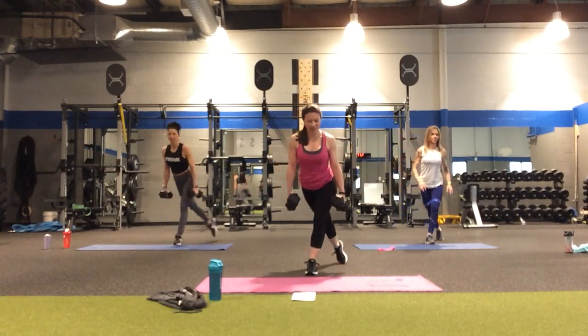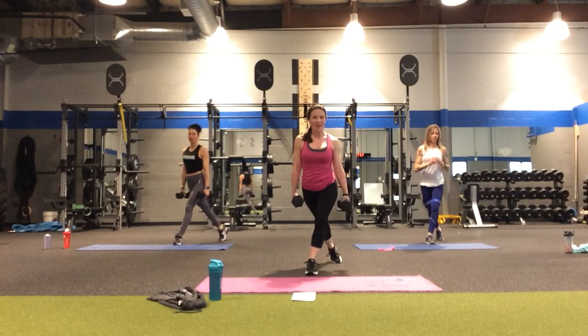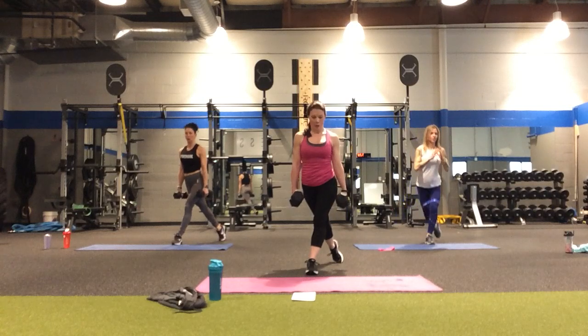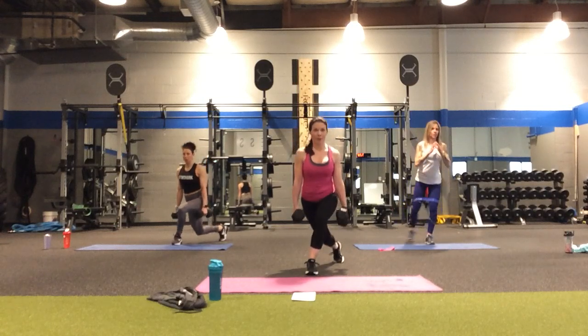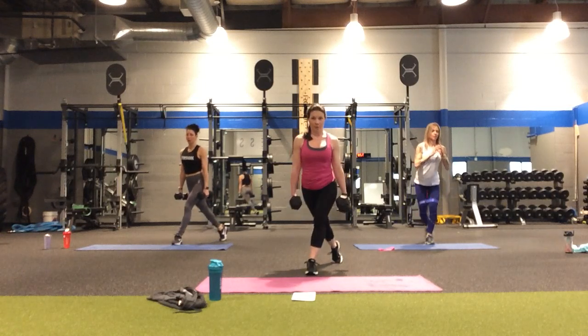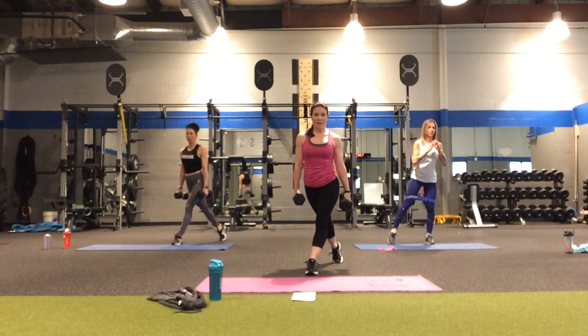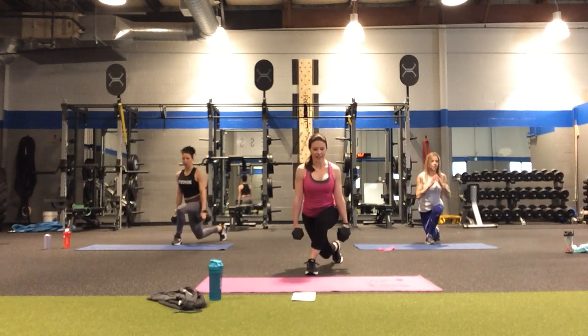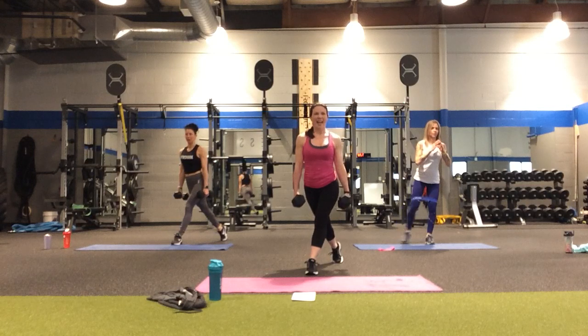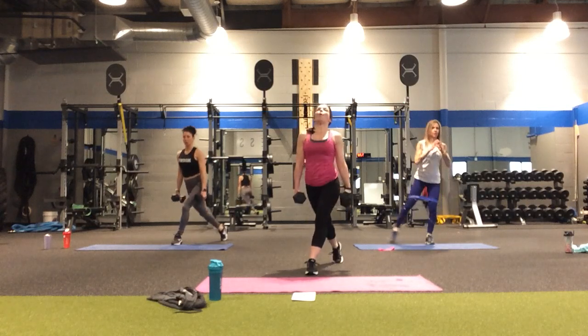Let's finish up with that curtsy lunge and cross round two off. In four, three, two. Down for two, down and lift. Halfway point — five, four, three, two, and one. Round two done!